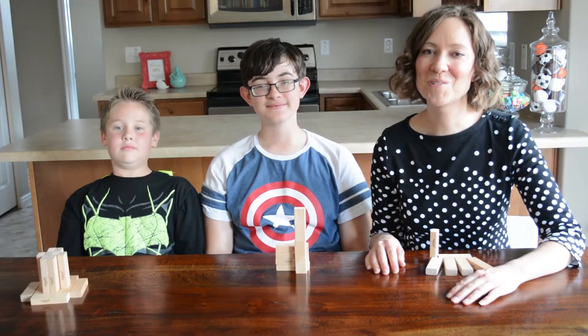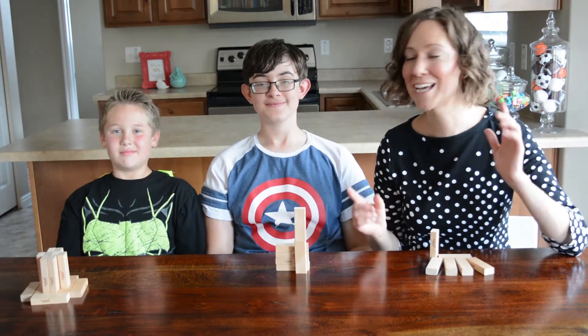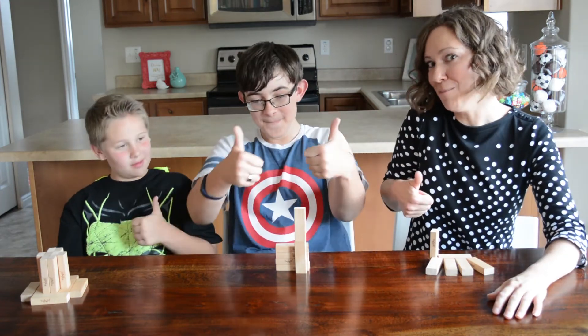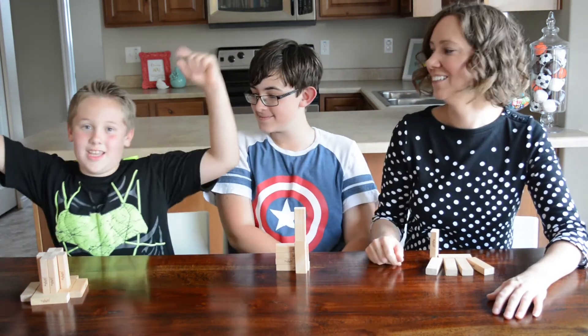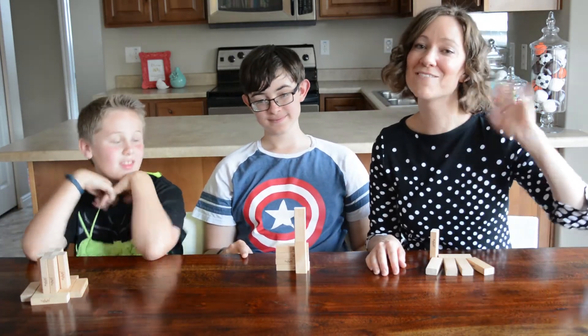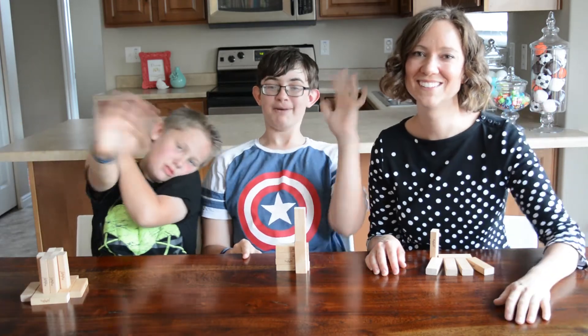Thanks for joining us for two new ways to play Jenga. We hope you had a great time — we know we did. Make sure if you did, give us a thumbs up or hit that bell icon down below. We will see you next time. Have a great family fun time together. Bye!